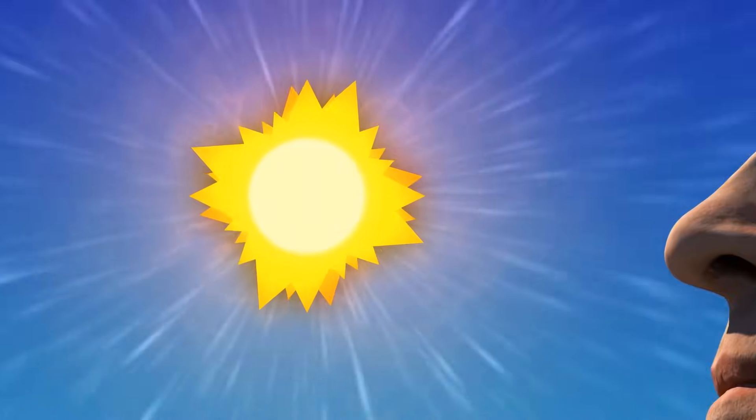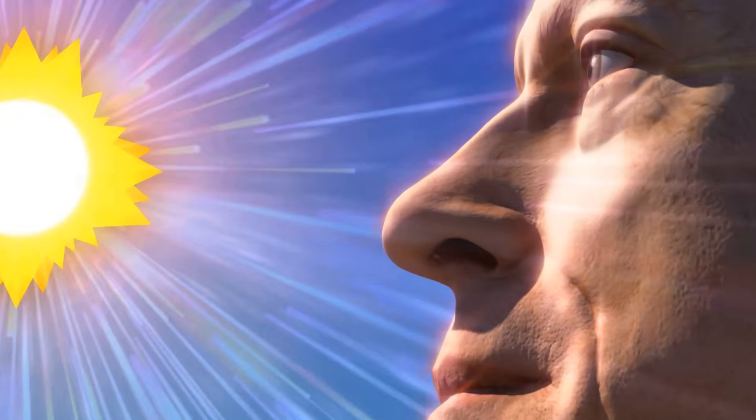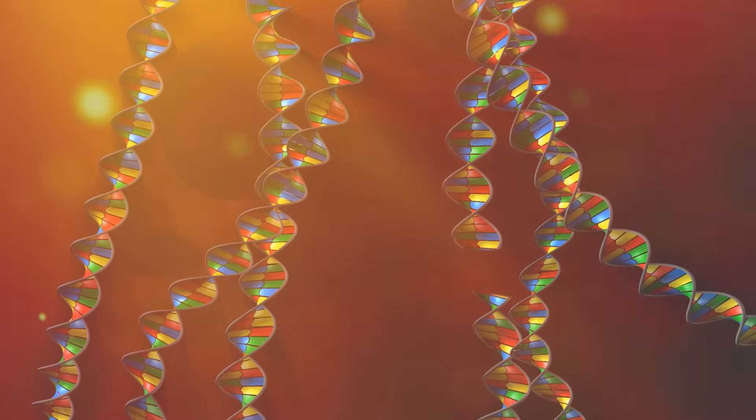The warmth of the sun feels good on our skin, but overexposure to the sun's rays can be dangerous. UV radiation can penetrate our epidermis and damage the DNA in our skin cells. Over time, this can lead to skin cancer.